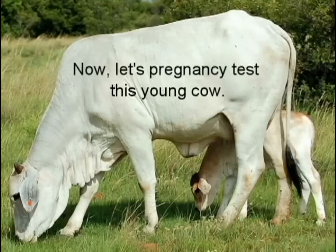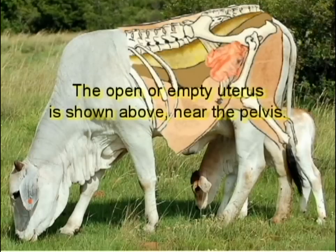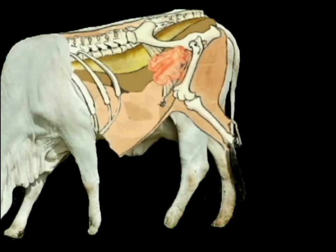Now let's pregnancy test this young cow. It has a young calf on it, so it's probably open. The open or empty uterus is shown above near the pelvis. Let's move the cow ahead.